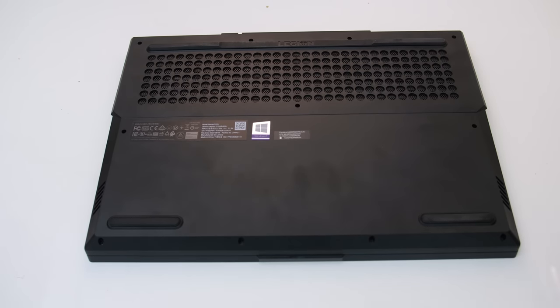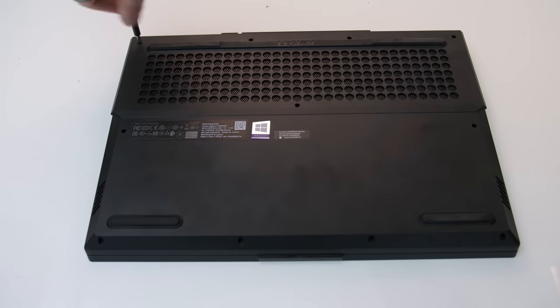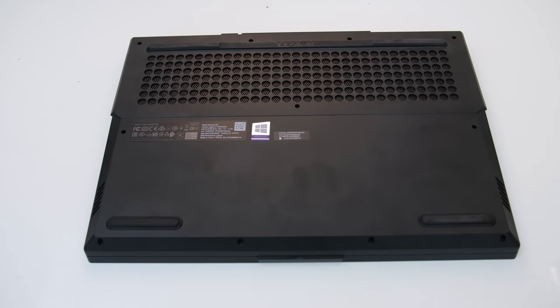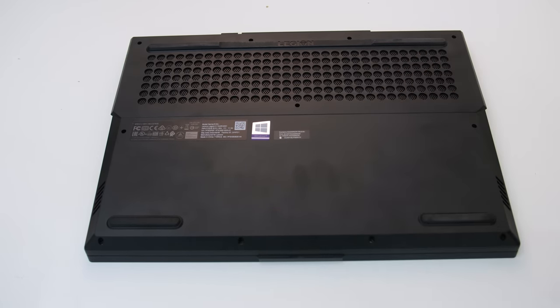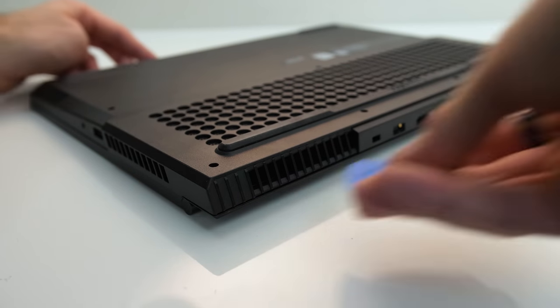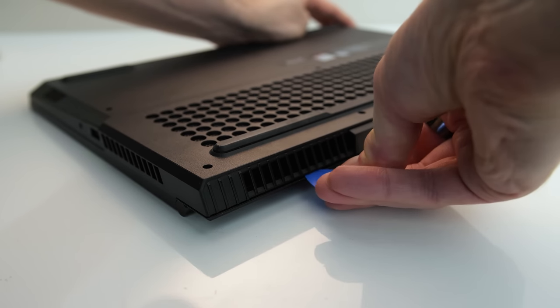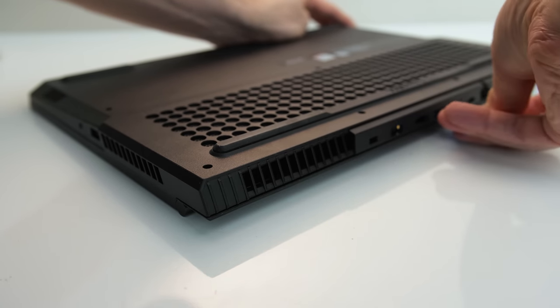Pretty much everything else can be upgraded though. To open it up, simply remove 11 Phillips head screws. The 4 screws down the front are shorter than the rest, so keep that in mind when putting it back together. I'm using pry tools from iFixit to get inside — links to everything can be found in the description — but you could also use a credit card in a pinch.